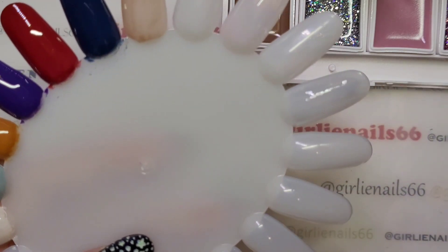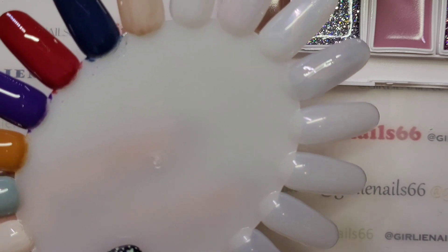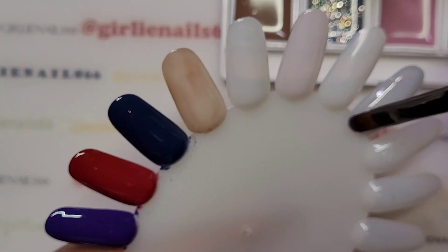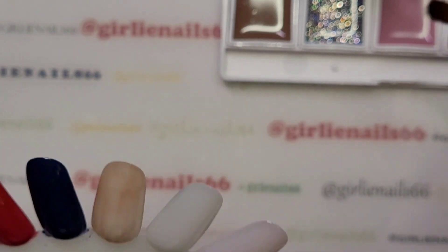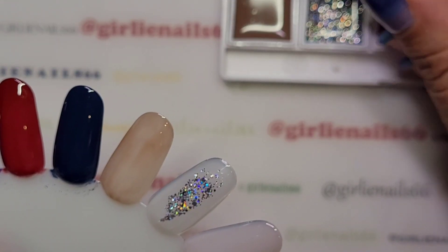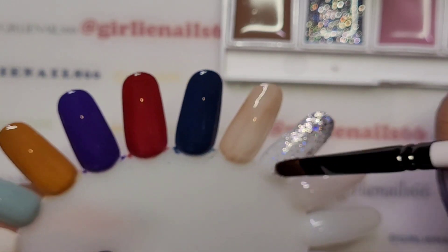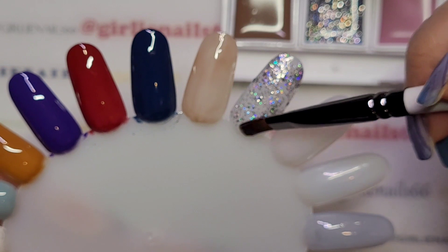These are more on the sheer, pastel-y side. But you could always do this and then put glitter over top, or you can leave them sheer. Now wiping off my brush. This is a hollow one — I'm just kind of trying to spread it out. It's a little more pigmented.